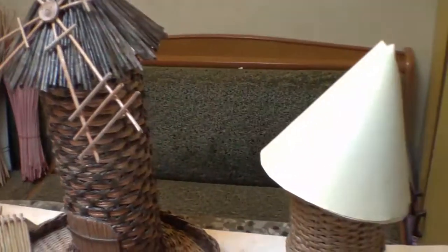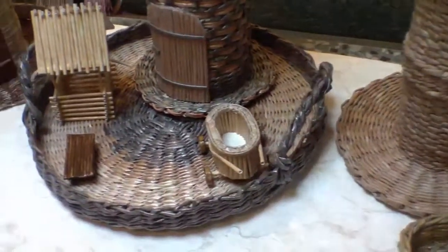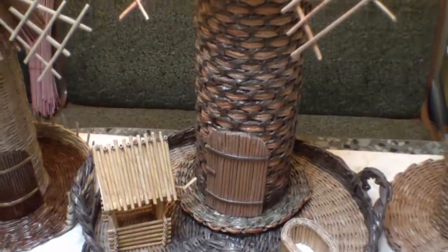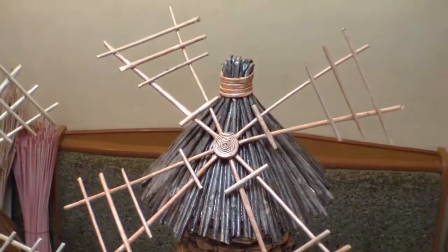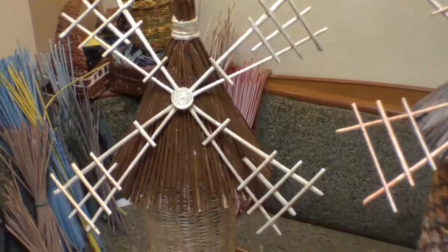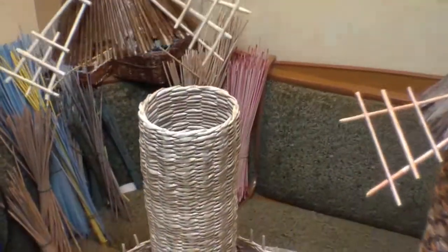Hello! Today we are having a short video sketch I'd like to call 'visiting a miller.' I've noticed lately that such gifts have become very popular. They are usually used as a package for alcoholic drinks, as a rule, as gifts for men.